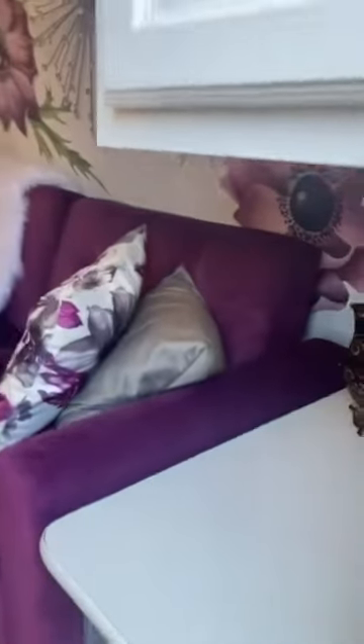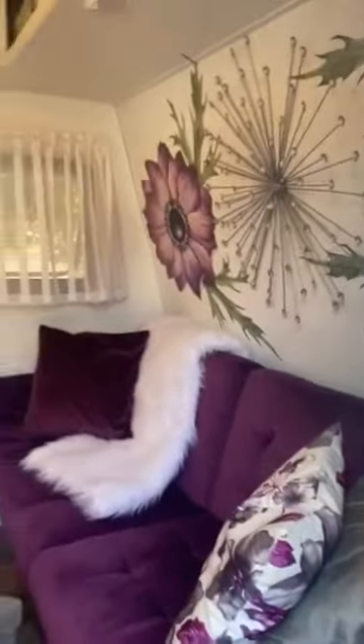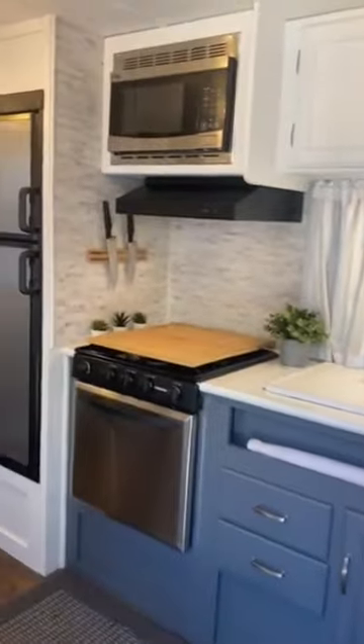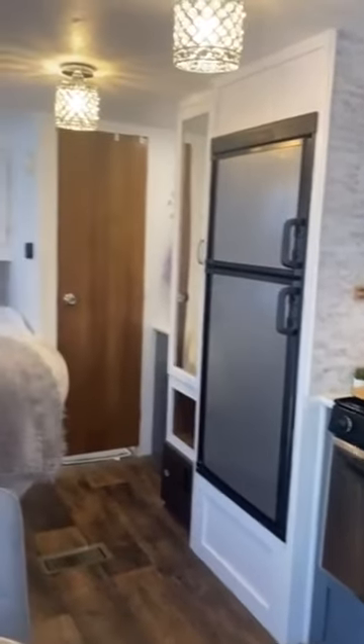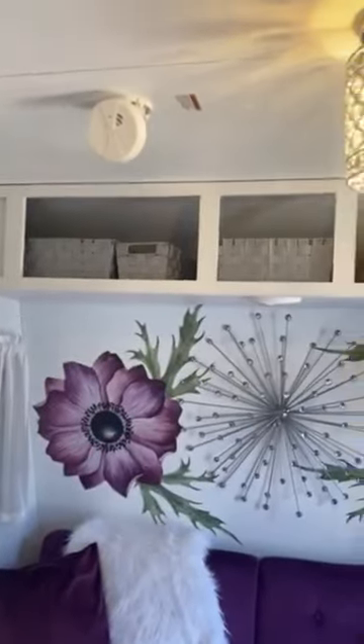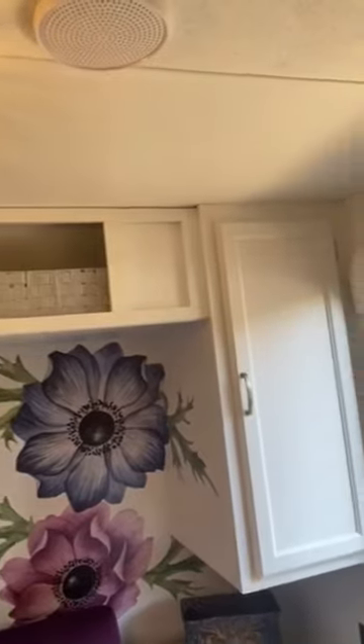Come on in. It has a three-burner stove. Things are slightly dusty — she hasn't been out in a bit; she usually gets a good cleaning before I go camping. There's extra storage in there too.